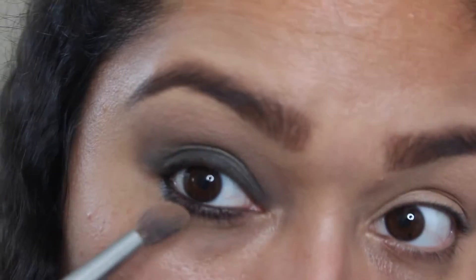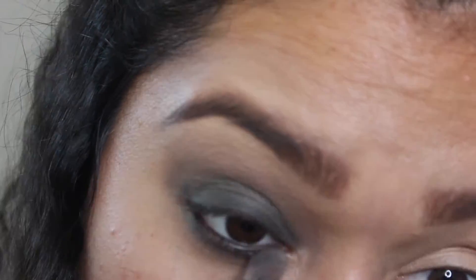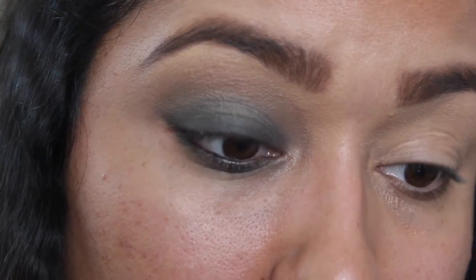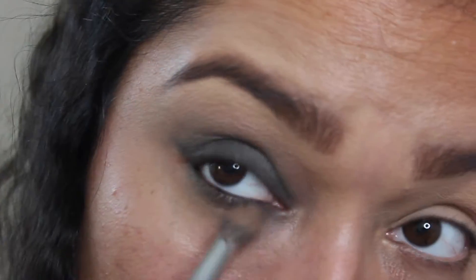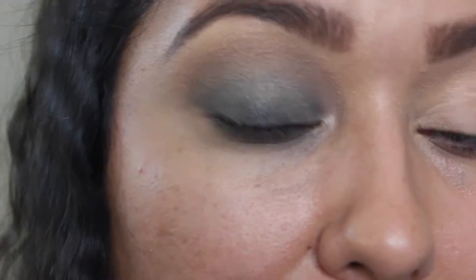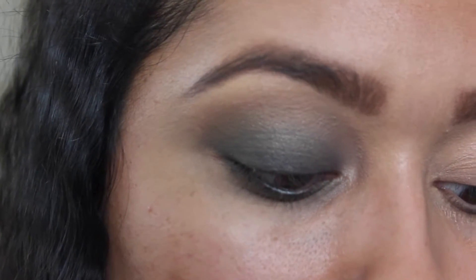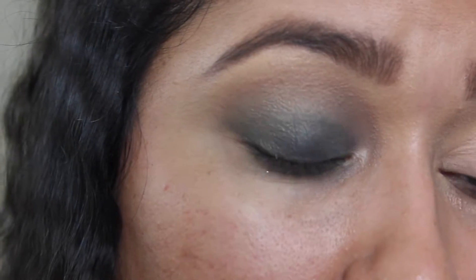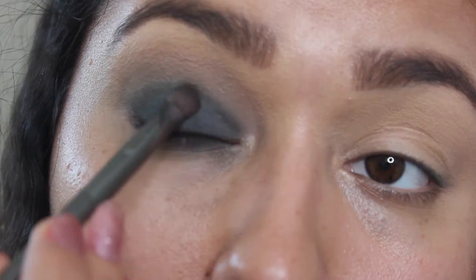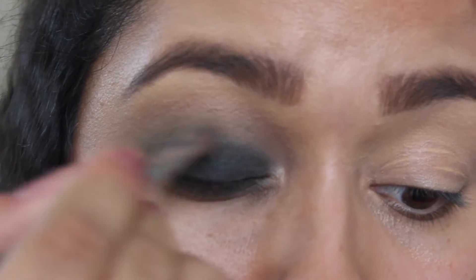Then I'll proceed to my waterline area. After that you can totally clean up, then grab more of the transition shade and blend a lot more. You can see the black isn't as intense anymore, so just go over and put a little bit more of that black shadow, then of course blend out a little bit more.